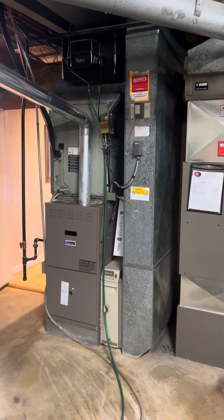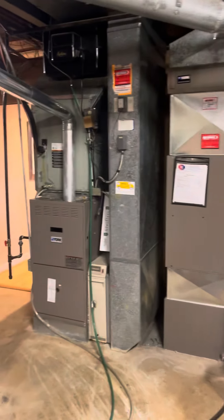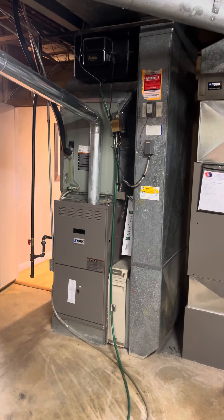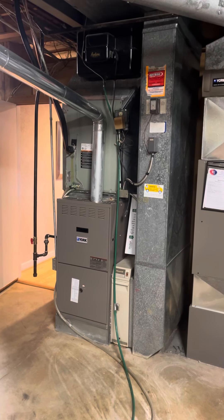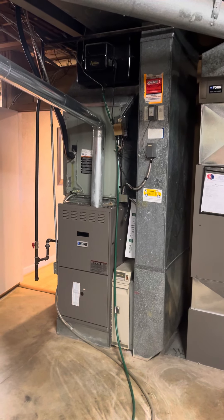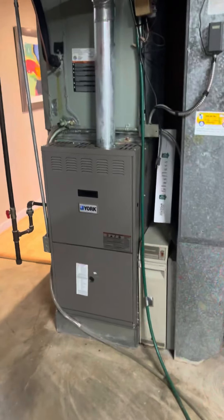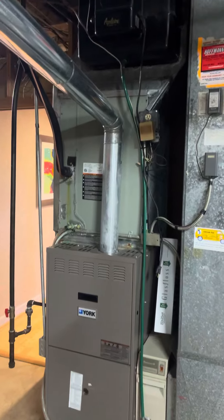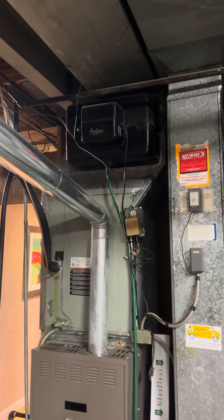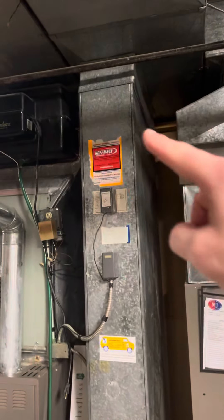We're looking at doing a full system replacement here on this unit — there are actually two systems down here. This one on the left is the one we're replacing; it's servicing the whole main floor. We're going to be doing a 100,000 BTU Gold ADV 80% furnace. It's a six-inch base, 40-inch furnace, so a very similar setup. There is an old humidifier up top that'll need to come off; we're doing a new bypass, new 600M humidifier. This return is a 10 by 29.